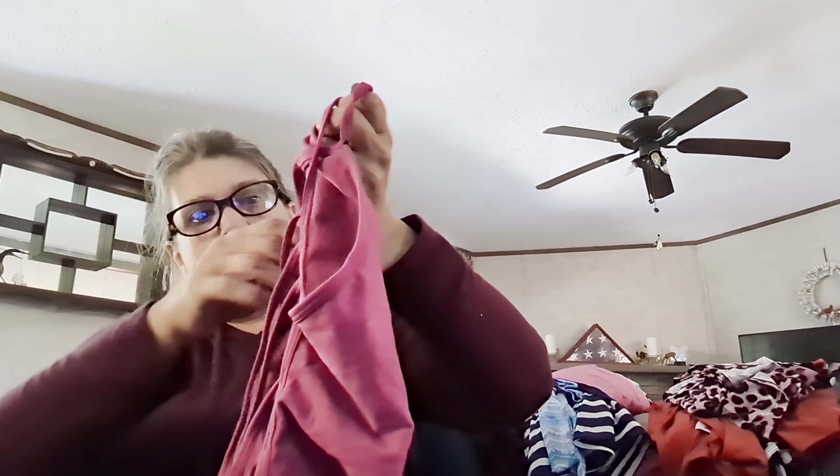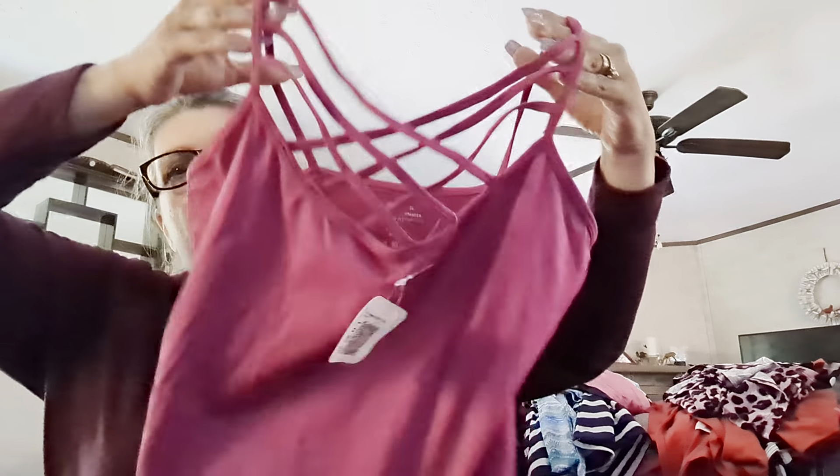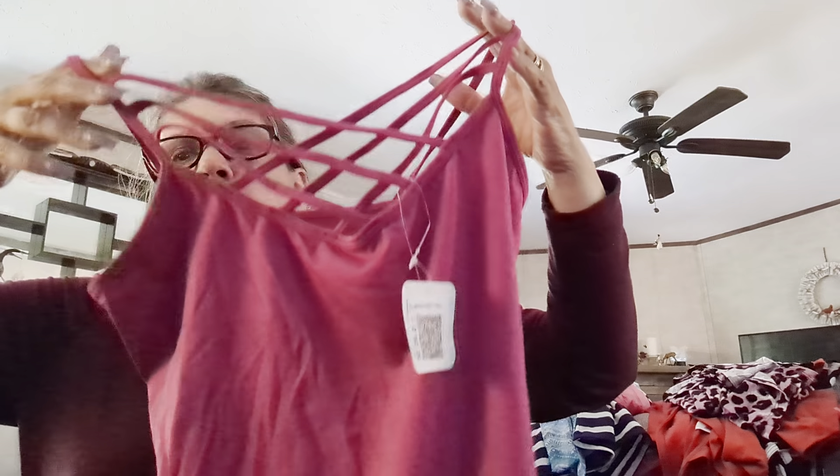Yep, this is the Aurora blouse — a form-fitting, super adorable crisscross front. Oh my gosh, can you imagine wearing that out in the sun at a picnic or a party? Make sure you wear sunscreen if you purchase this, or only wear it at night. The Aurora top is $29.99.